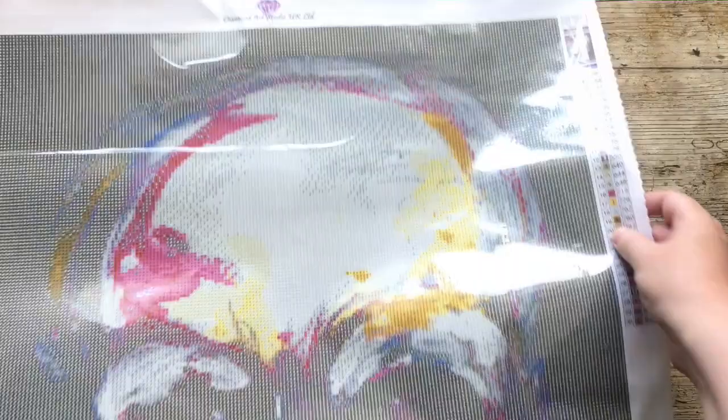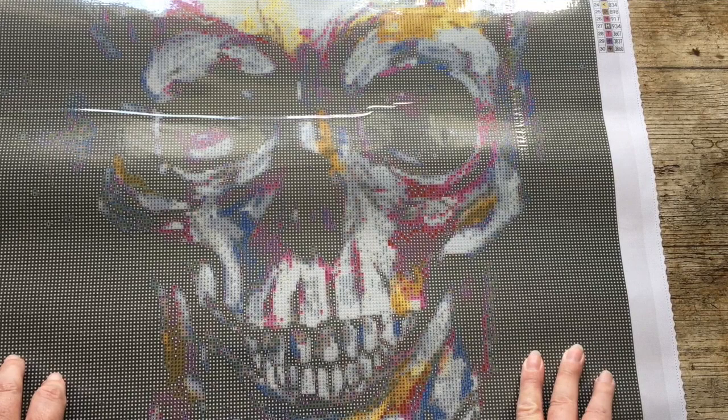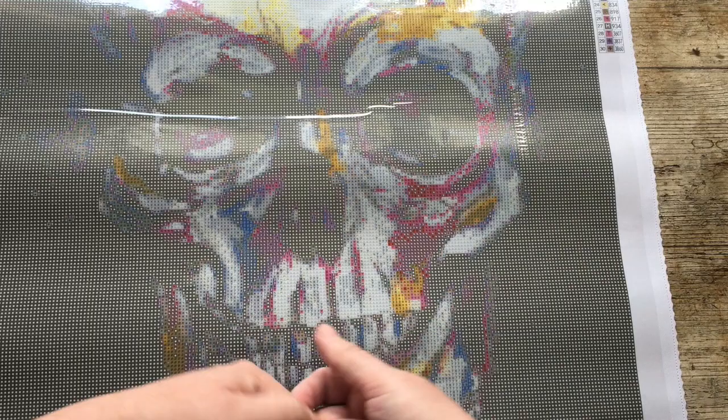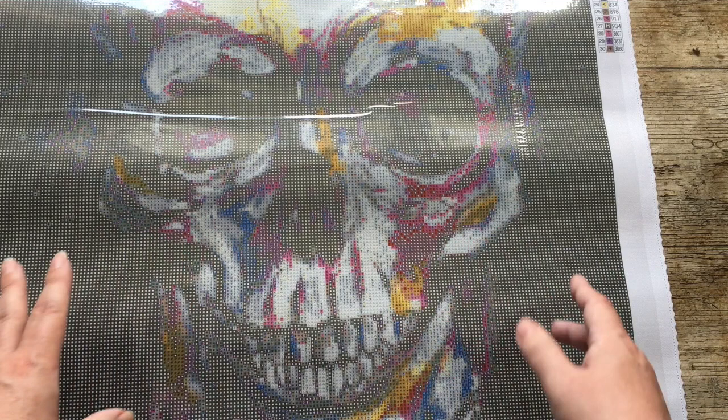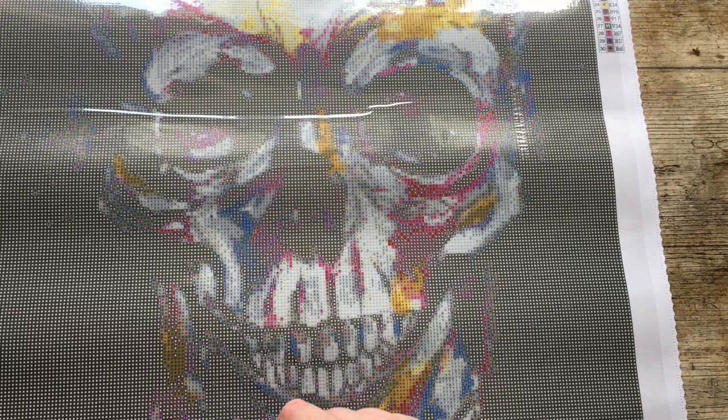So this is my canvas, my 50 by 70 from Diamond Art Studio. I will leave a link below to their website, direct to the painting, and also to Katherine Williams - she's an artist as well. As I say, this may well be my choice for Drills and Chills 2021. Let me know in the comments what you think of this canvas, or whether you're doing Drills and Chills. Thank you so much for watching, I hope you enjoyed the unboxing. Take care and see you again soon - bye for now!